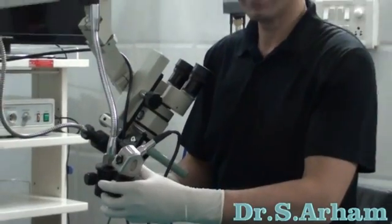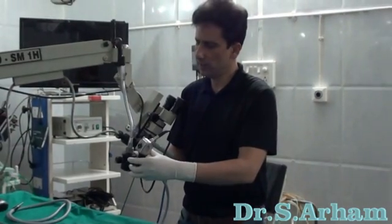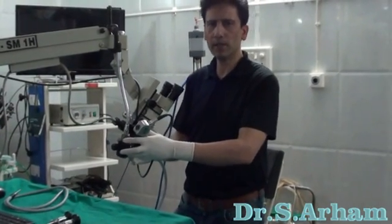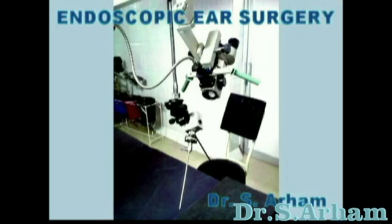The problem was, when I was using this endoscope holder, there was a lot of movement. It was not very steady, but still I was able to manage my cases for a few years. Endoscopic ear surgery is successful if you innovate new technology and technique.